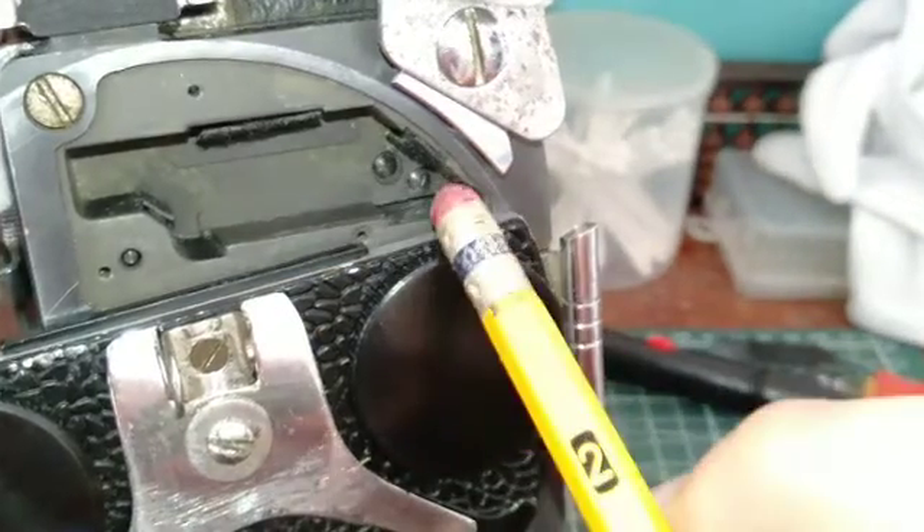Next, take your turret prism cover, cut yourself a piece of padding 19 by 25 millimeters, glue it to the back just like so, and cover your turret prism and add the three screws — one, two, and three.